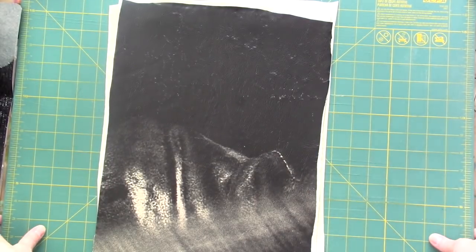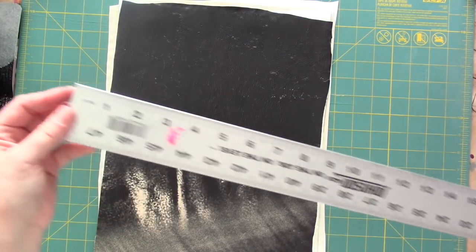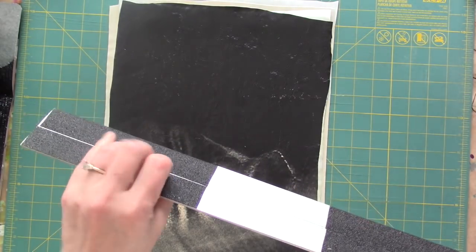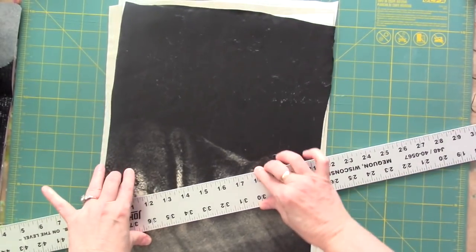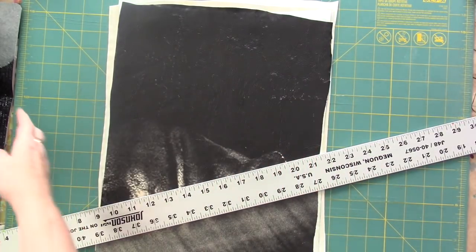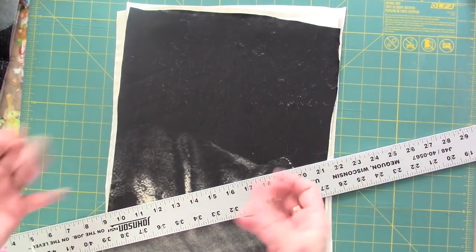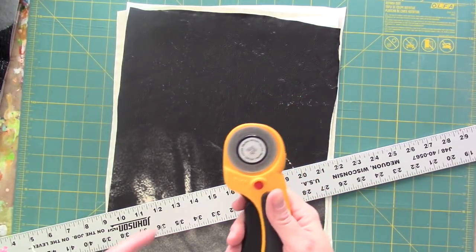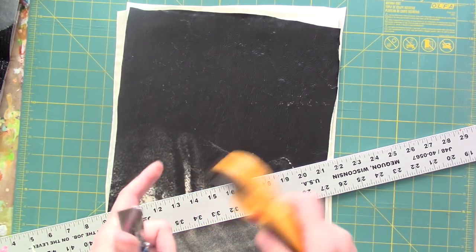The next step in the process is to grab another one of these long rulers — this one's only 48 inches, but on the back I've put non-skid tape, the kind you might put on stairs or something, to keep it from sliding around on the vinyl. Corked-back rulers? Yeah, they slide all over the place because this vinyl is slick. But these will stay put while I'm cutting. Then I just use a cutting mat and either my trusty utility knife or a rotary cutter, which is actually easier — but the blades are so expensive.